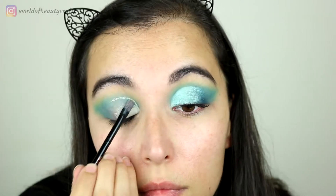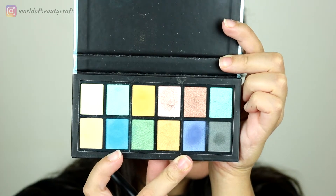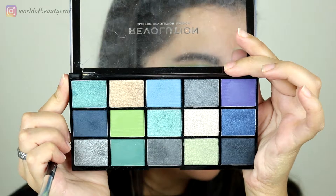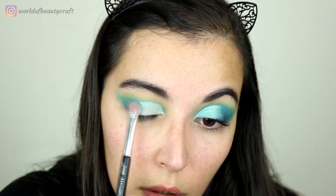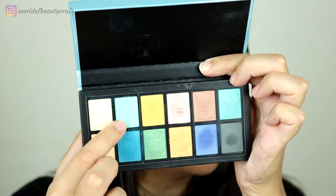Now I'm going to do a cut crease with concealer up to around this part. On the outer part I'm using my finger to blend the concealer a little bit, and I'm going to mix a little bit of those two shades on the brush to blend the outer part. Then on the outer part of the cut crease I want to do a darker color, so I'm taking from the Reloaded palette this teal shimmer and pressing it on the outer part, blending it a little bit out.